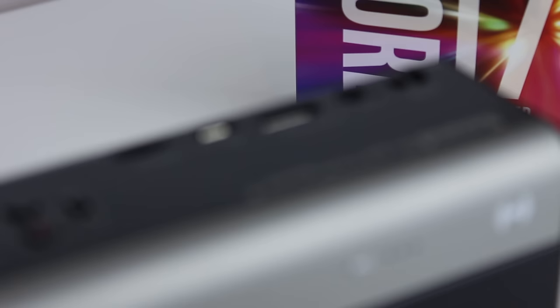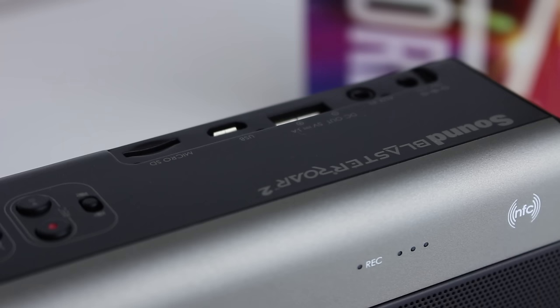On the front we have our big speaker mesh. We also have a Bluetooth pairing and telephone button — you can take and receive calls on this unit, and it enables Bluetooth connectivity. There's also volume up and down as well as a power button, an indicator for battery life and sound quality, an NFC tag so you can bump your phone against this for super quick Bluetooth pairing, and a record LED indicator.